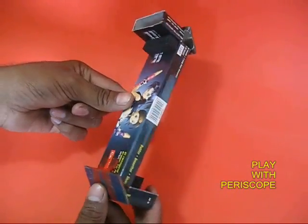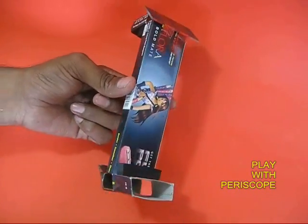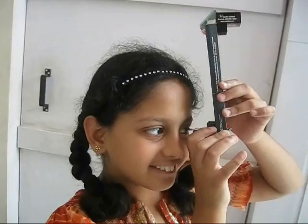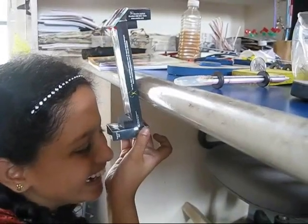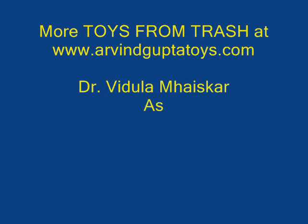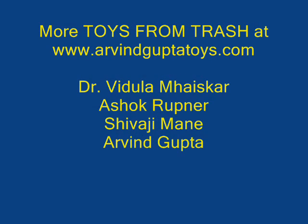Now you can play around with your periscope. You can peep outside, or better still, you can sit below the table and see what objects are kept on top of the table. Thank you.